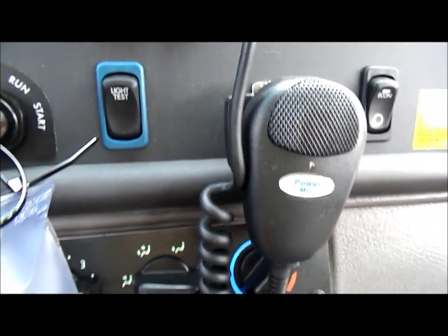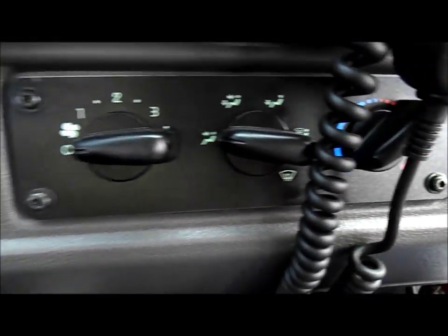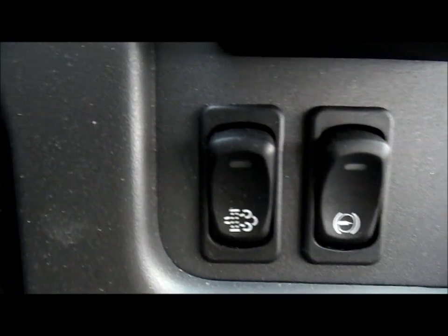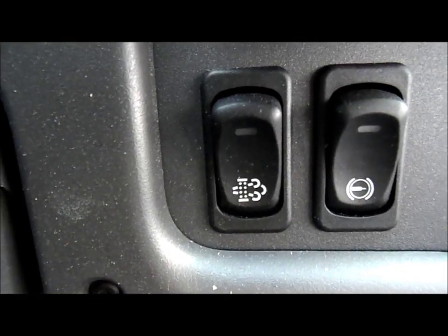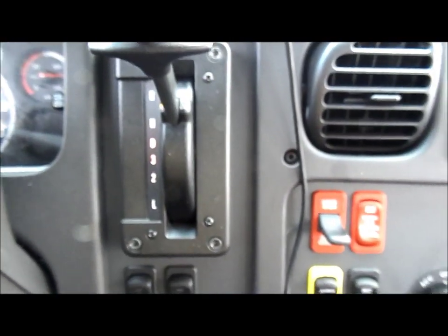That's the econ button, that's the PA mic, HVAC controls down here, just regular vented air, exhaust brake, and that's the exhaust engine brake button. That's the gear shifter.